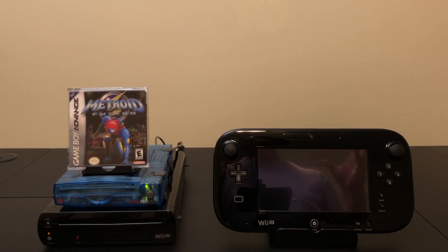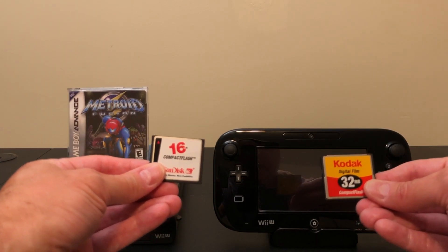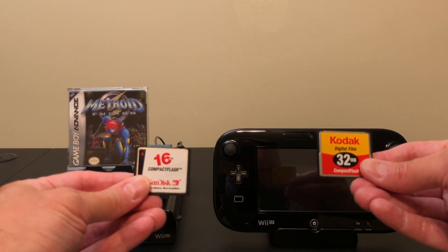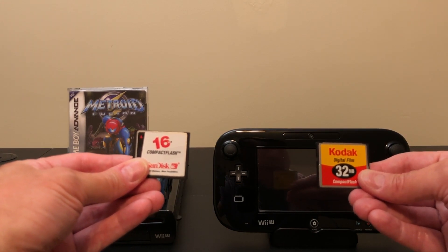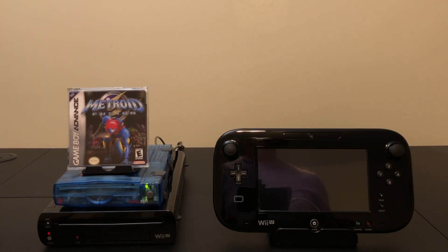If you're curious about the minimum size to format a disc on the Wii U, I have two old compact flash cards — 16MB and 32MB. The Wii U will format the 32MB card but will not format the 16MB one. The format uses up 19MB, leaving only 13MB, which is completely useless for software. That 19MB overhead also explains why the 16MB card doesn't work. In all reality, the smallest disc you can actually use to put games on is an iOmega Zip Disc at 100MB, with about 78MB available after formatting.